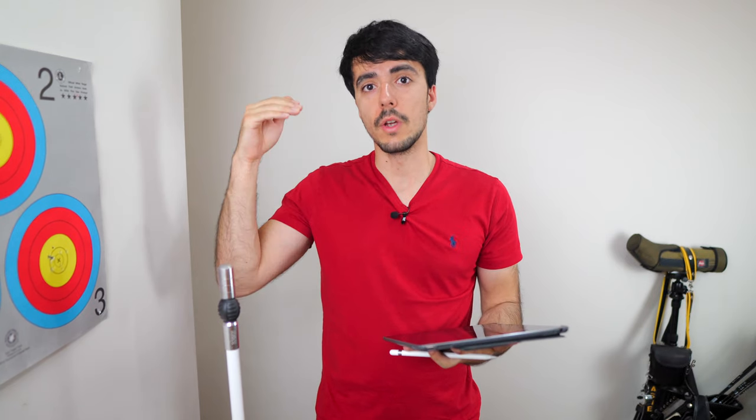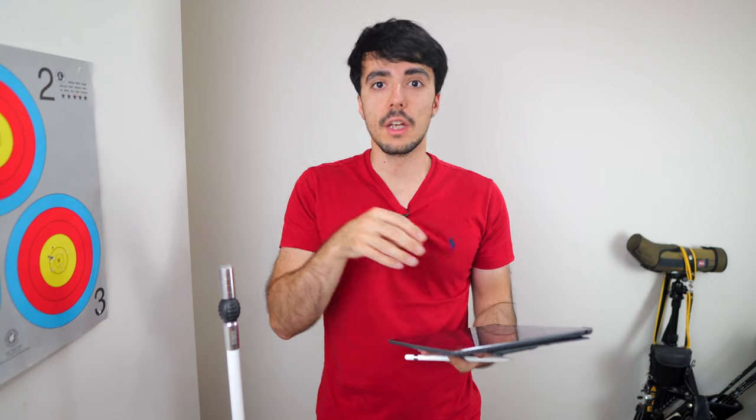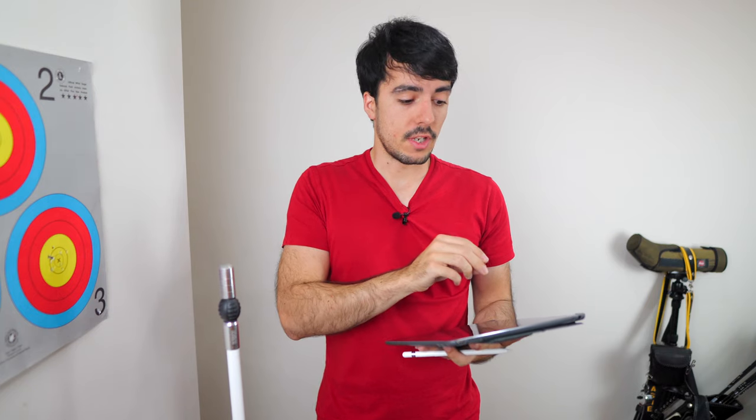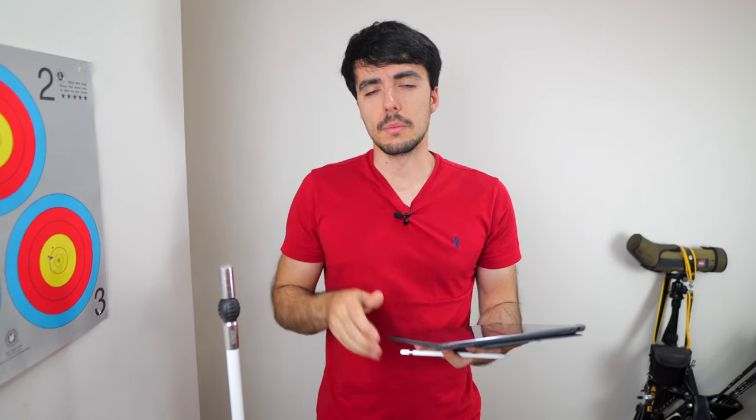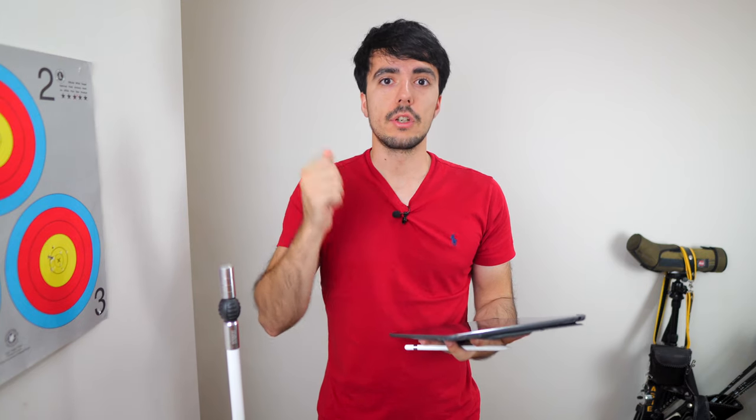Srishti is the name of the archer who sent the videos in. She's been working for a while on her technique and using the website to improve bit by bit, which is really great to hear. She wanted some specific feedback on her videos to see how she can progress to the next level. I'll first show the shooting videos, then go through the good points, areas to improve, why these issues are happening, and finally the solutions.